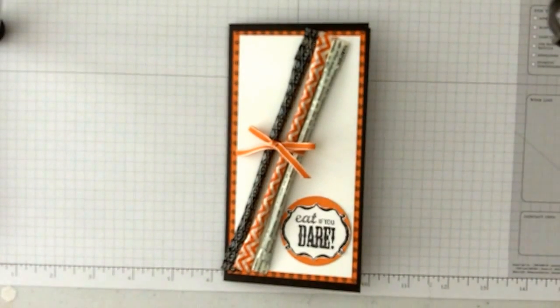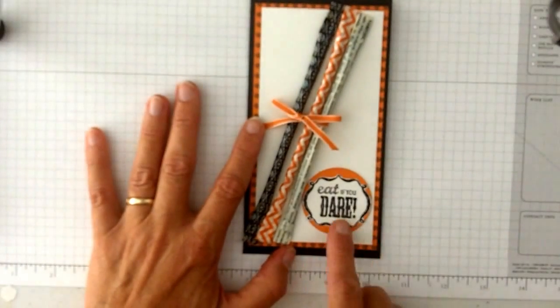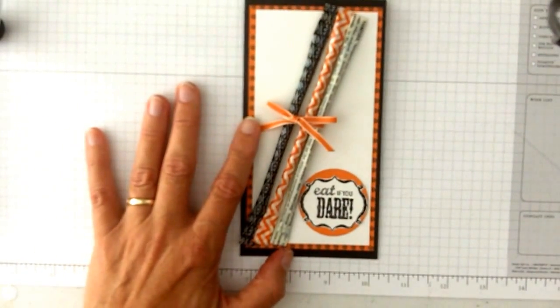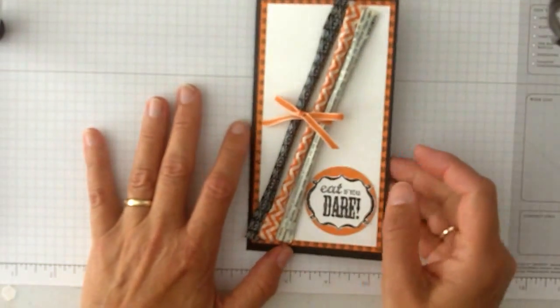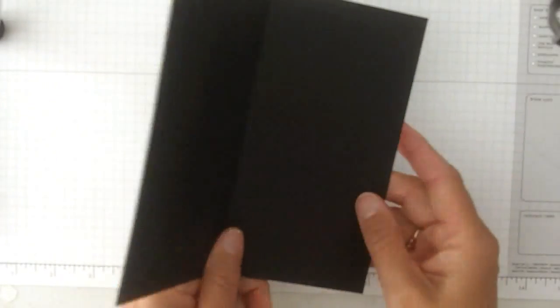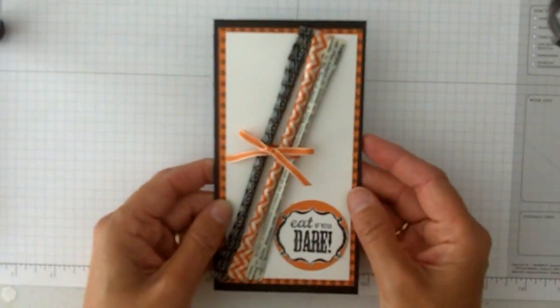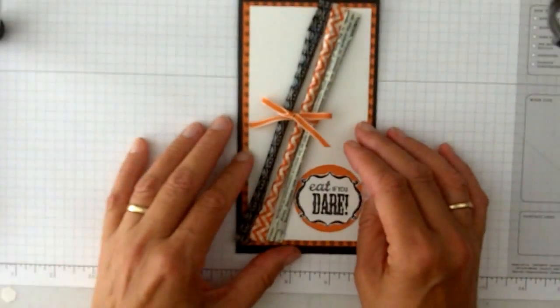Here's a fun Halloween card. It says 'eat if you dare.' The 'eat if you dare' comes from the Halloween Bash stamp set, and I think that's really a fun thing. This card I made a size that would just fit into the smaller regular business size envelopes that everyone has at home. Although I don't think you'd put it in the mail — you'd still hand deliver it. So it's just a fun size to give.